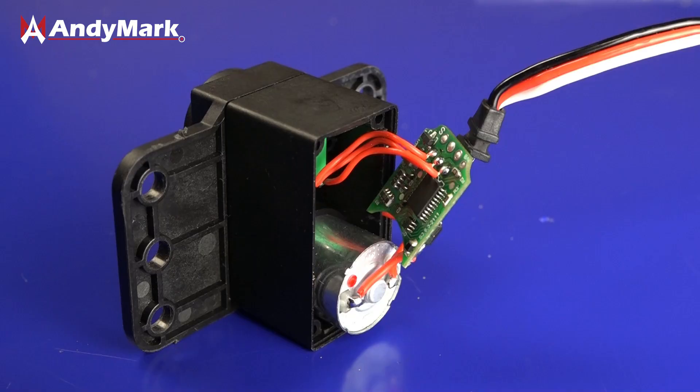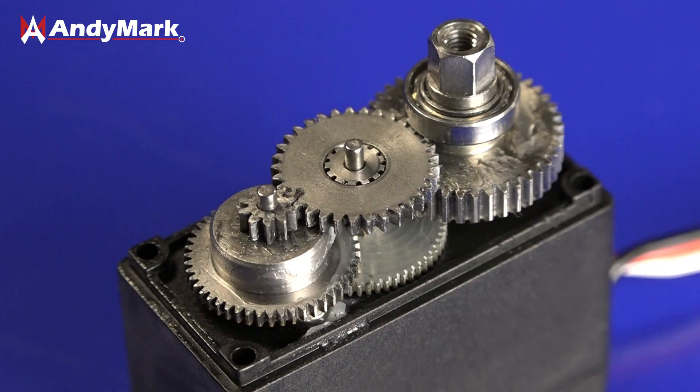Some situations, like a claw, require a servo to go to a position and stay there. Servos are great for this because you send them a signal and then internally they can determine where they need to go and then also hold that position.